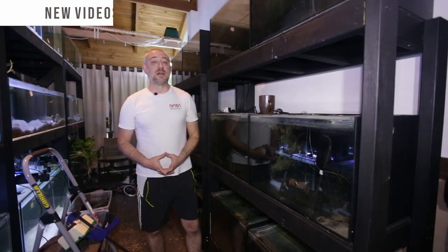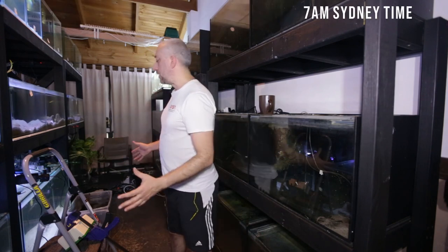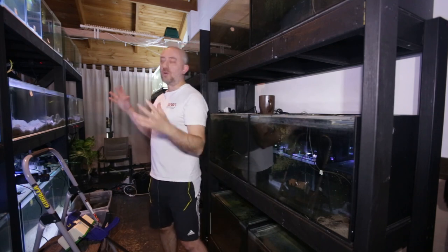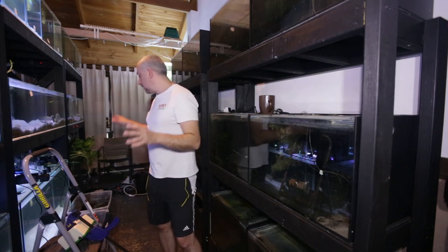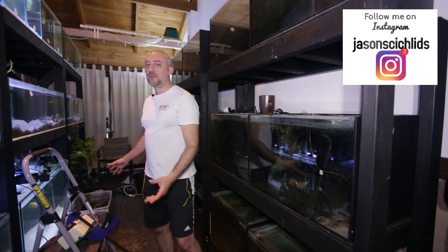It's the next morning. I've had a lot to think about overnight and how I'm going to approach this day. The fish are doing fine. The cichlids in the sump system are all okay.